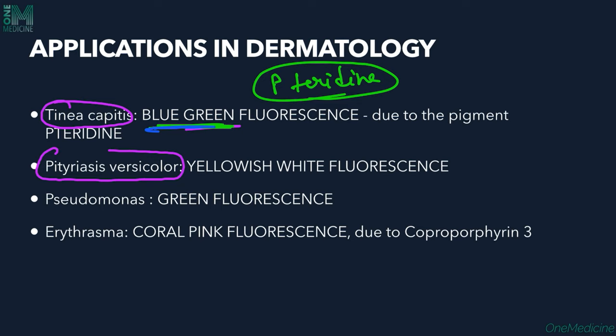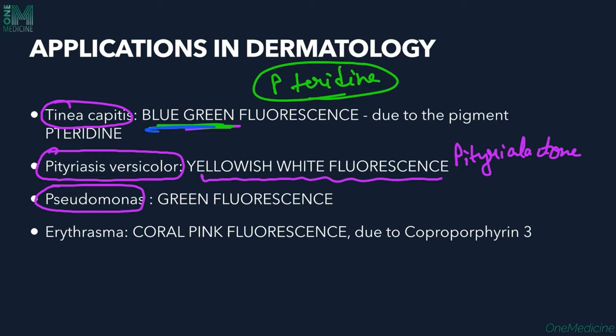The next disease is Pityriasis versicolor, a superficial fungal infection caused by Malassezia. Here we see yellowish-white fluorescence due to the pigment pityrialactone. In Pityriasis versicolor, we see both hypopigmented and hyperpigmented slightly scaly macules, mostly present on sebaceous areas — the face, neck, upper chest, and upper back. They are usually asymptomatic, though pruritus can rarely occur.